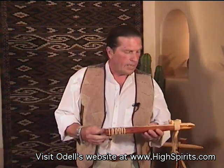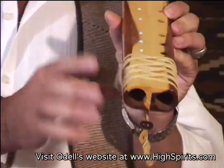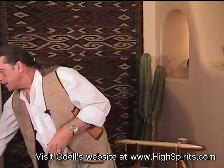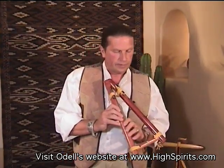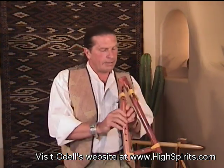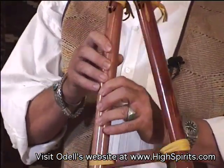Double flutes have become very important and very popular. Most double flutes that I've seen are double-barrel shotgun style — made side by side. I used to make that style but have chosen a different style. Our double flute is shaped very similar to an A, which makes it a little bit easier to play and gets a little crisper sound with more amplitude.